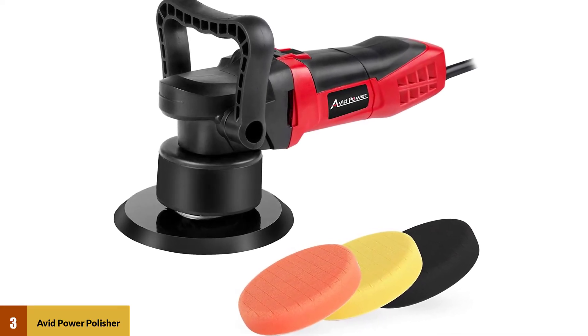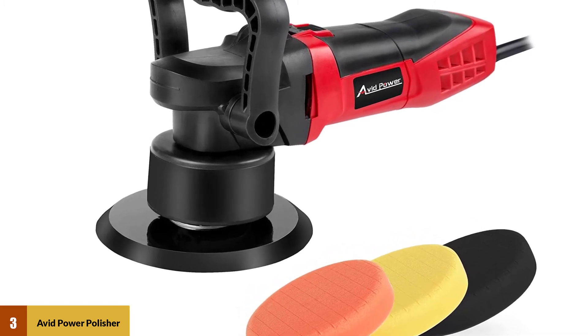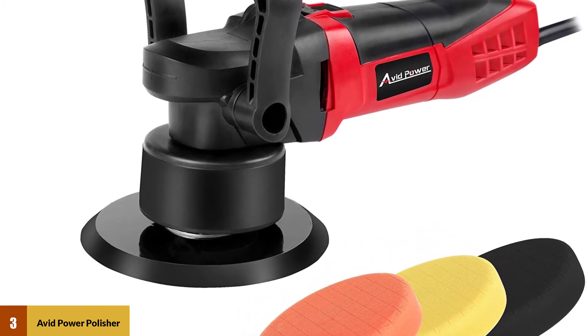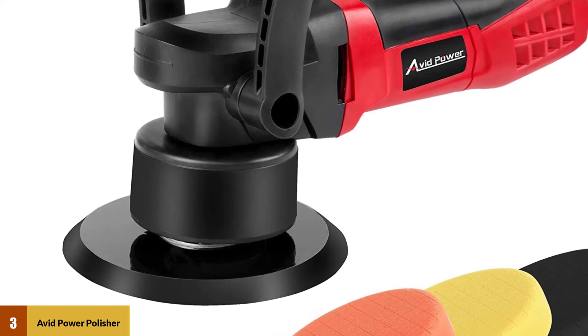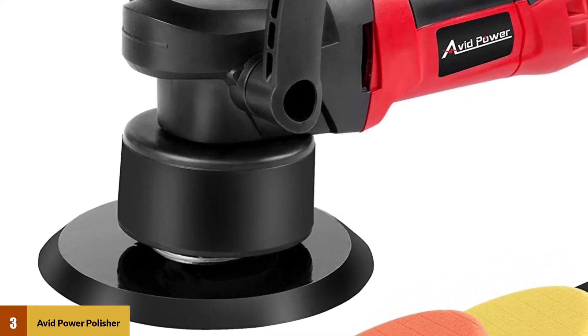At number 3: the Avid Power Polisher. This electric buffer and polisher features a variable speed motor with 6 different speeds to choose from. You can change the speed to suit different applications and purposes, and the motor can reach between 1,500 RPM and 6,800 RPM.